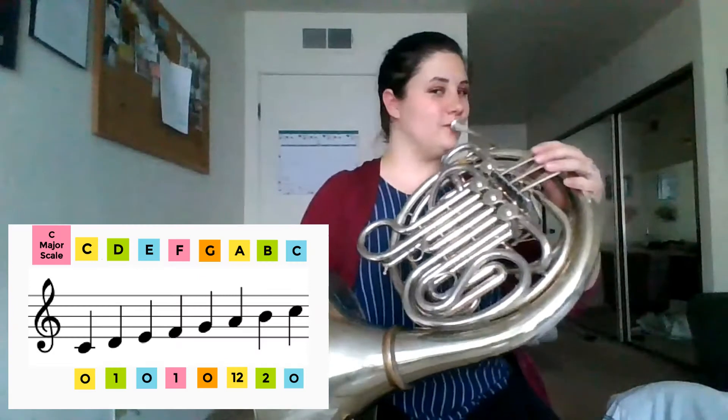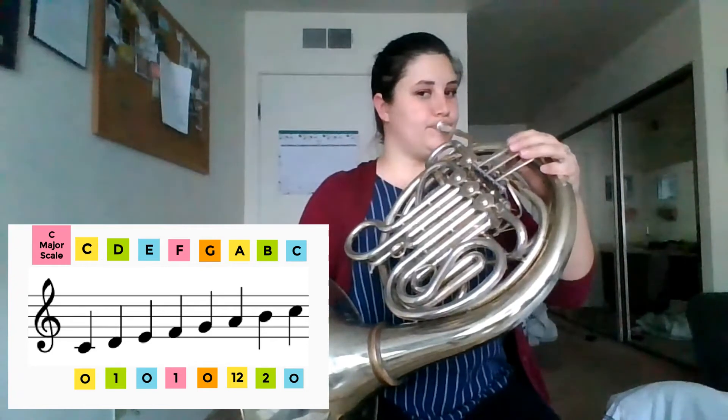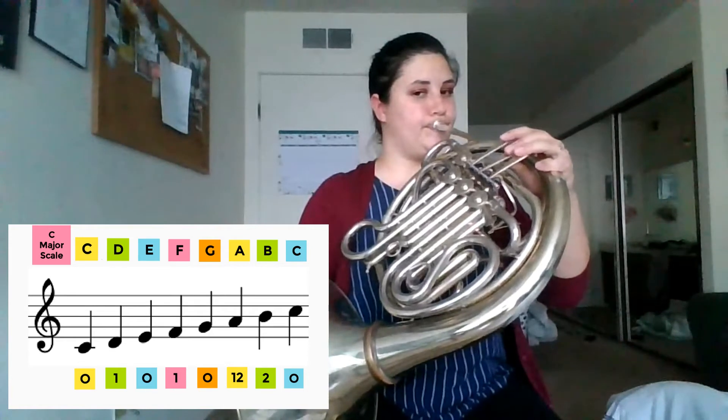Now the moment you've all been waiting for — let's play it. One, two, ready. Well done!